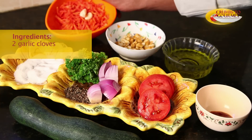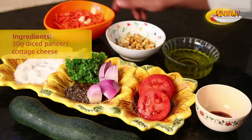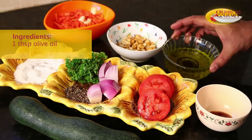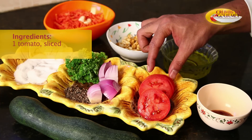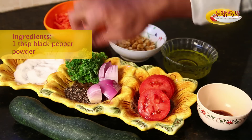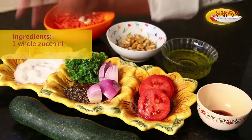2 garlic cloves, 1 carrot grated, 30 grams of paneer which I have diced, 1 tablespoon of olive oil, 1 tablespoon of tomato puree, 1 tomato which I have sliced, 1 onion which is diced, a handful of parsley, a tablespoon of black pepper powder, salt to taste, and a whole zucchini. The dish we named stuffed zucchini can be many things.